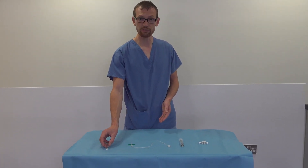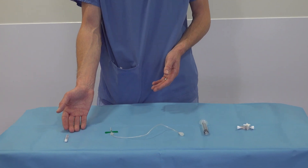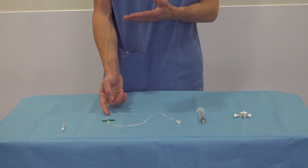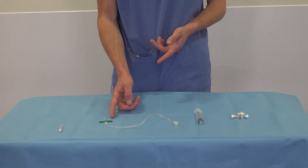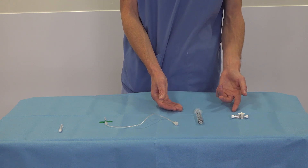We have our cleaning fluid, which should be appropriate for the gestation of the baby. We have our butterfly — we have a green butterfly because we have a term baby today, but in a preterm baby you'll probably use a blue butterfly, which is smaller. A 10ml syringe and a 3-way tap.